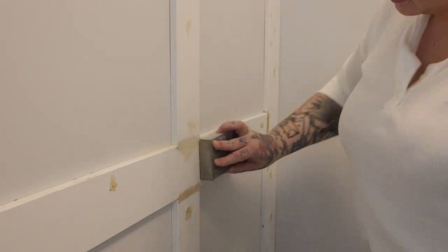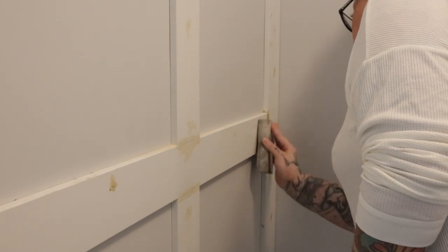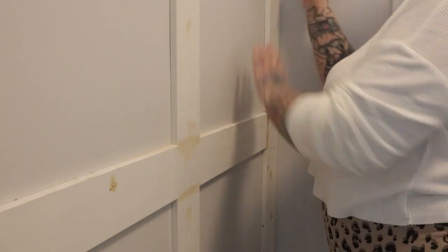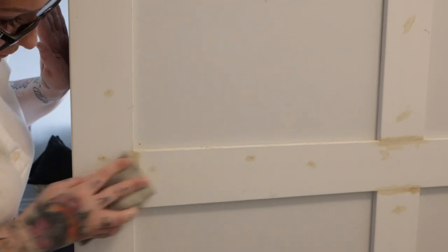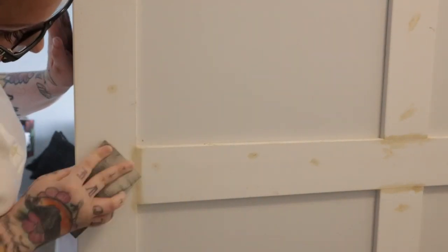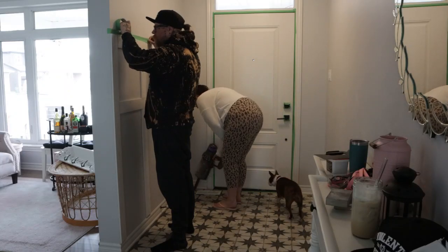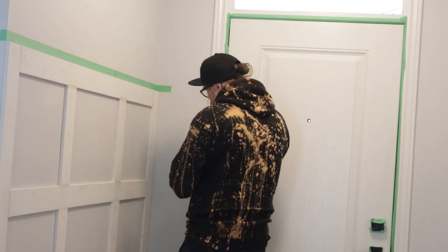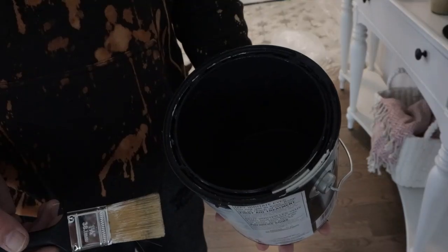I used a really fine grit sandpaper because I didn't want to leave any texture on the boards. It took a little bit longer to sand everything, but it ensured everything was really smooth without any extra texture or grooves. Once I finished sanding the whole wall and wiped it down with a wet rag, Nate got to work taping off the door as well as the board and batten on the walls so we could get to painting.